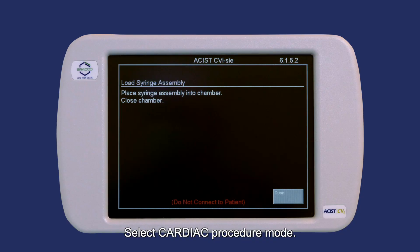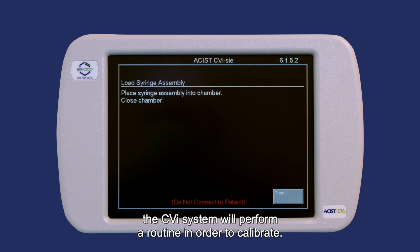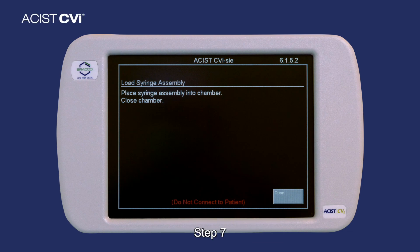Select Cardiac procedure mode. Once the procedure type is selected, the CVI system will perform a routine in order to calibrate. Step 7: The system is now ready to load a new syringe for the next procedure.